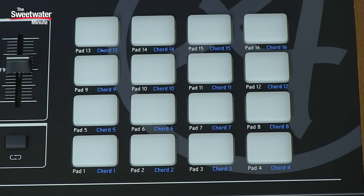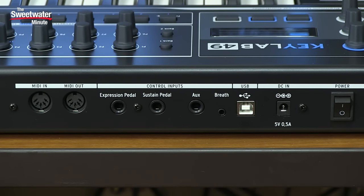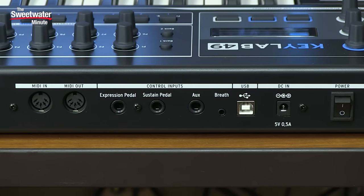On the right side of the front panel, we have 16 drum pads, and those are touch sensitive. The back panel of the KeyLab 49 Black Edition has a number of connectors. It connects to your computer by USB and can be bus powered or run with a power supply. We also have inputs for an expression pedal, a sustain pedal, an aux pedal, and a breath controller, as well as hardware MIDI ins and outs for hooking up external MIDI gear.